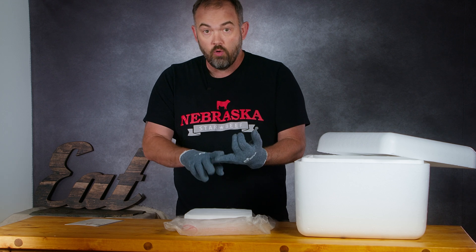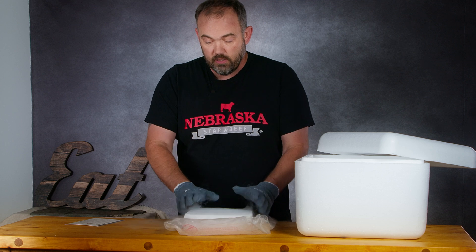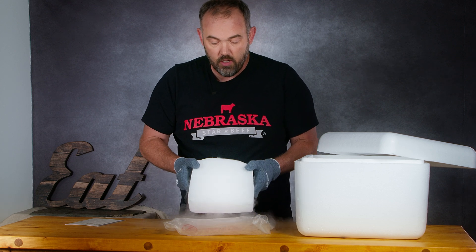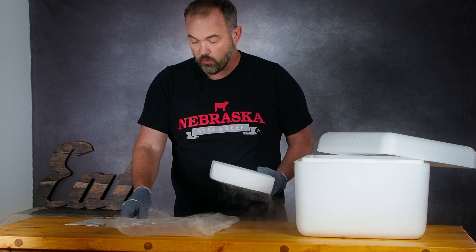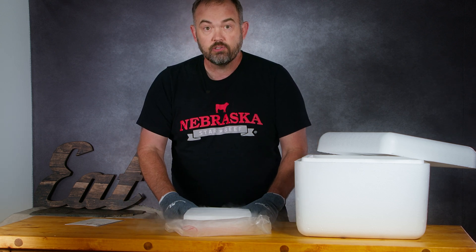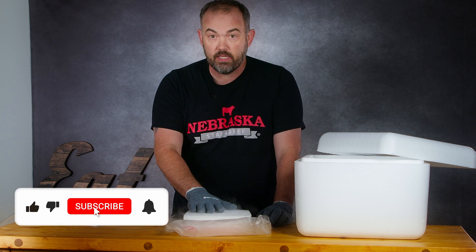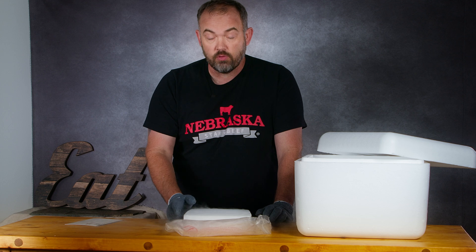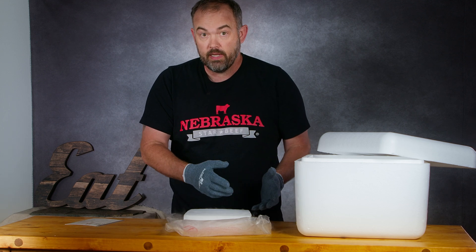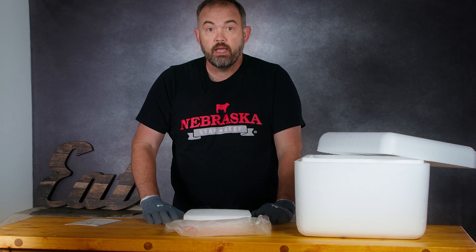As long as those steaks are partially frozen and cold to the touch, they are absolutely fine to either refreeze or use right away. We've talked to a number of customers who received a package where the dry ice wasn't in a bag and was completely gone, and they perceived the order was shipped without any ice packs — which is not the case. It's simply the dry ice doing what it naturally does over time: sublimating and disappearing.